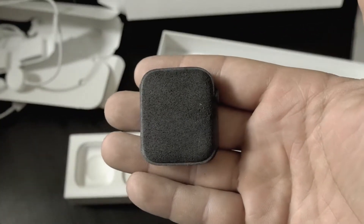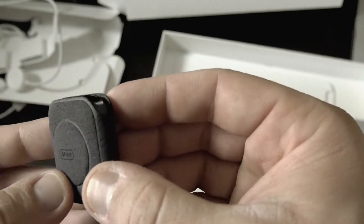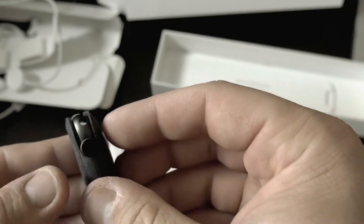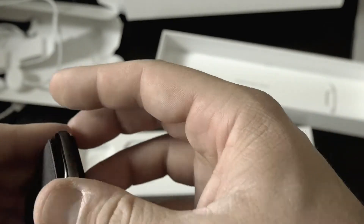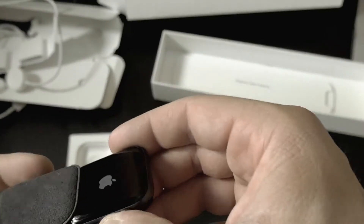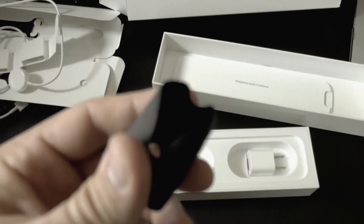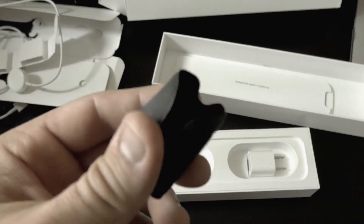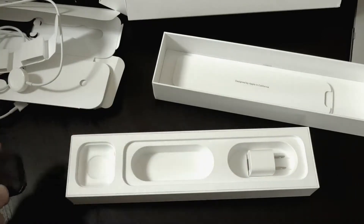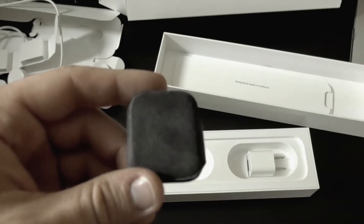Here's the charging brick, and this is just the watch itself. It's got this weird, almost velvety kind of feeling protector on it. You just slide it out - this is actually pretty nice. I was complaining about the other stuff but this feels really soft. I like that you don't just rip it off and discard it because this would be nice to keep your watch in if you travel and you're not wearing it.